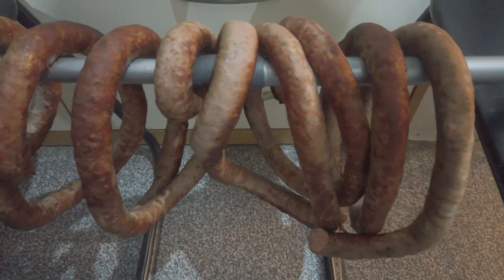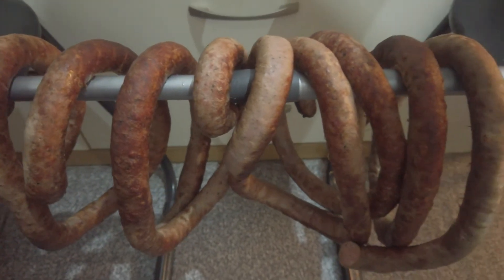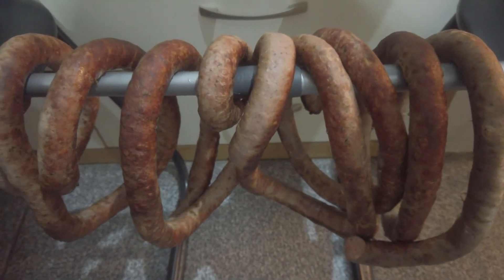I poached the sausage at 80°C for 40 minutes. Then it hung on a makeshift stick to dry for another day in the hallway. Afterwards I vacuum-packed it in smaller portions.